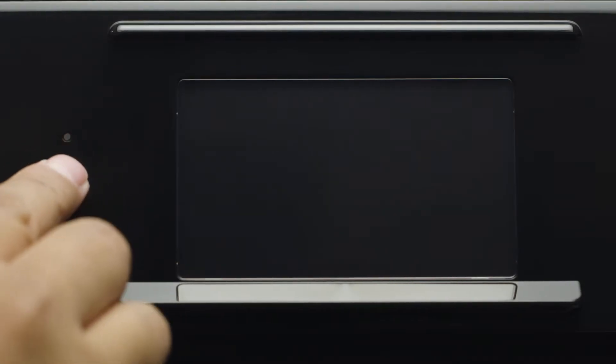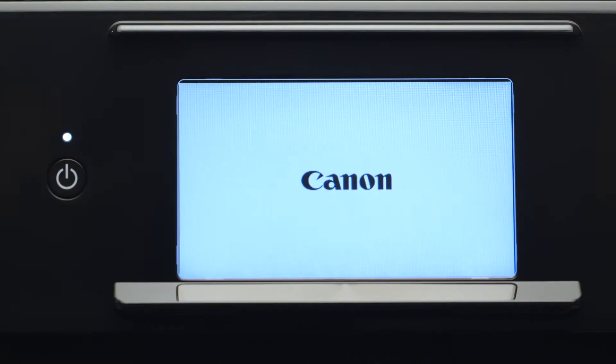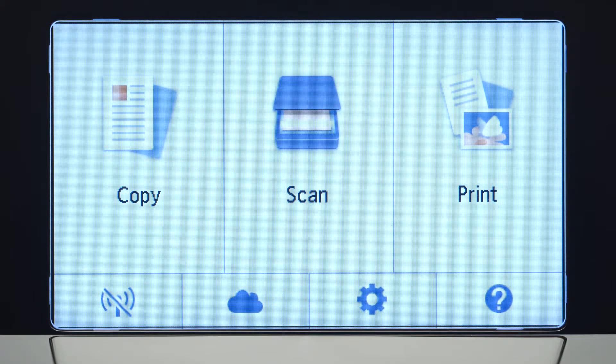First, make sure your printer is plugged in and turned on. The main screen will be lit up when the printer is on. Tap the Wi-Fi icon at the bottom left of the screen.